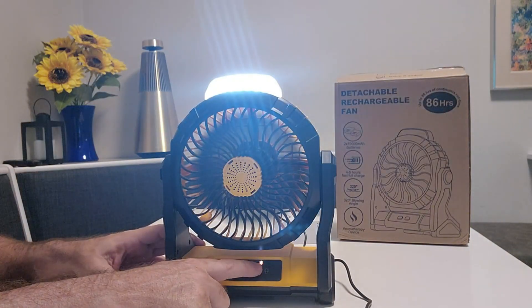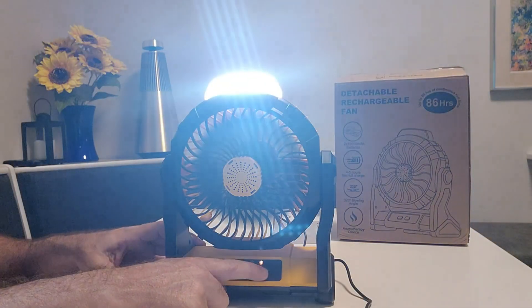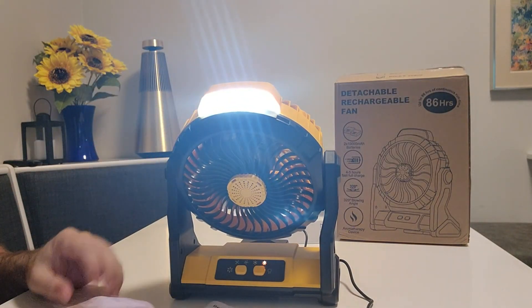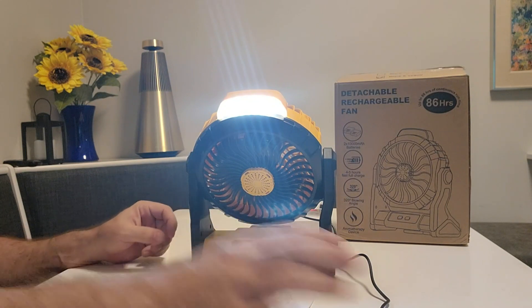It also has a light with three levels of brightness — one, two, three, off — and you have the different fan speeds and the swappable batteries.